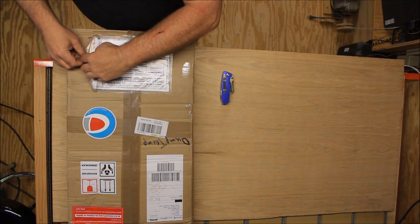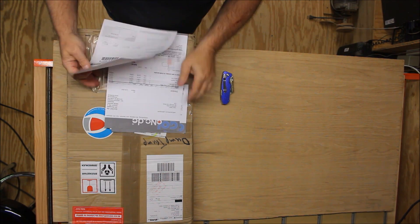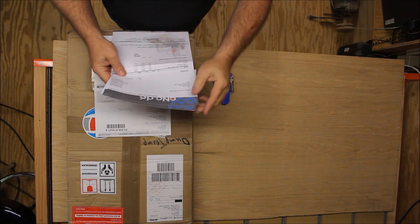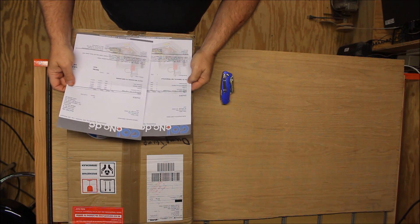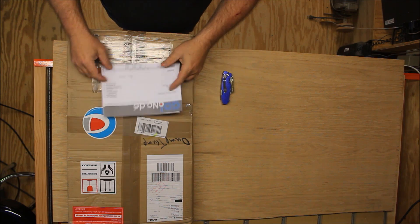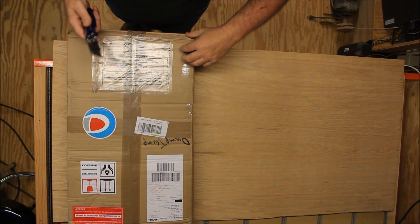This looks like probably a packing list. Let's see what we've got here — I have a packing list in both English and German, it looks like. I'll set that aside and let's cut this thing open and see what's in here.